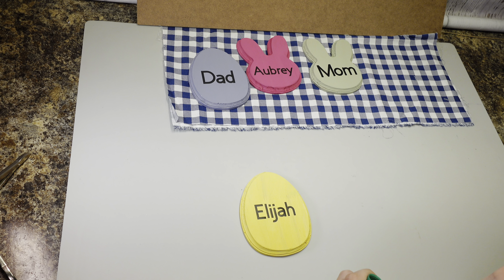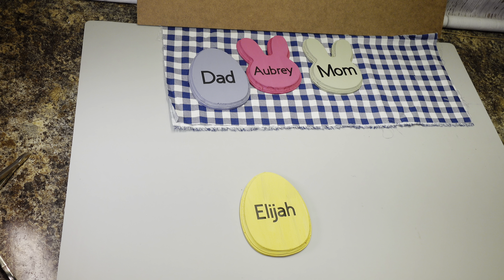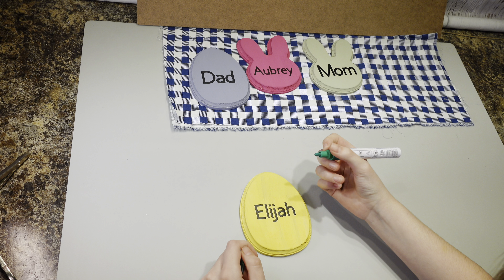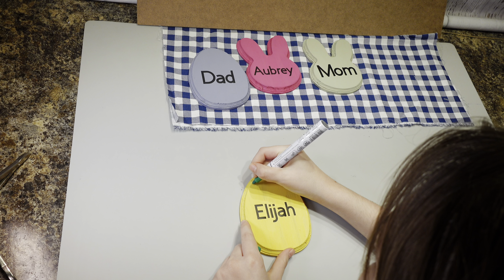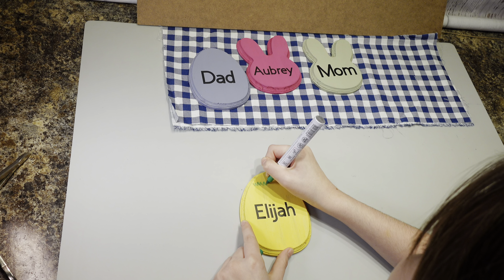Look at that — right there, then everybody can see. And now you're going to go ahead and get the rest of them done? Yep. She's going to go ahead and put the rest of the names on the eggs and then we'll figure out what you're going to do next.